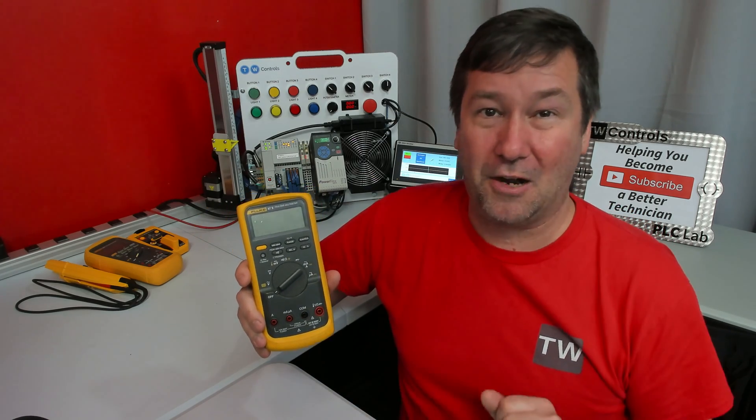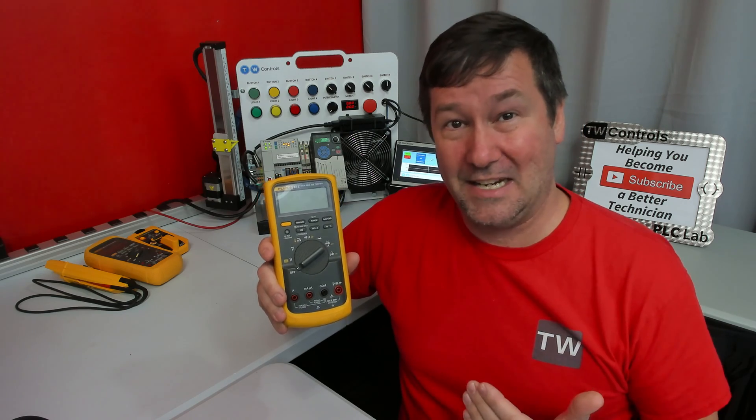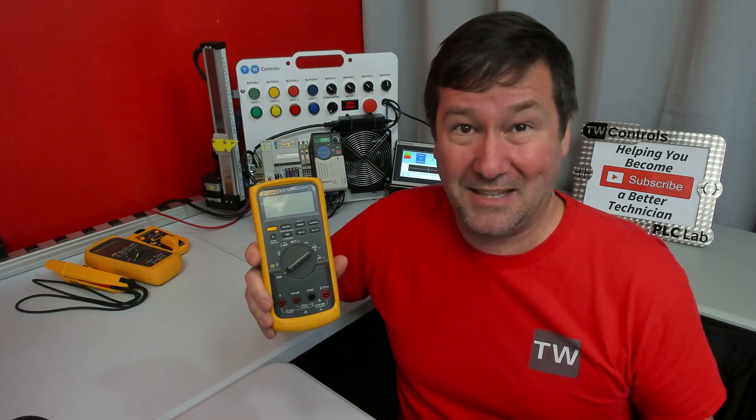There are probably other meter companies that also have lifetime warranties, and I know there are likely a lot of notes in the lifetime warranty that Fluke offers. But I think that speaks to the longevity of the meter — that they can make that promise.